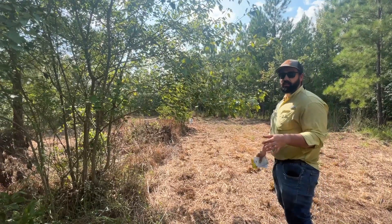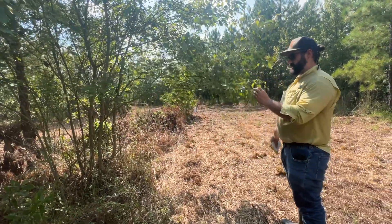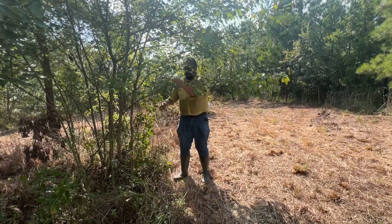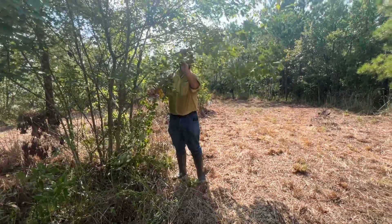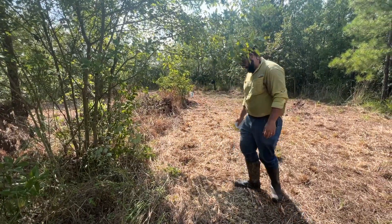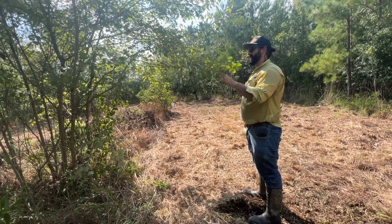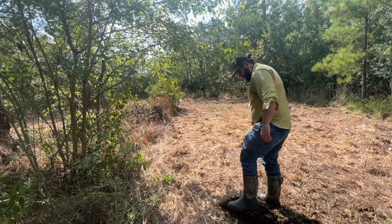We're going to set up a mock scrape here in our center food plot. We've got these low-hanging branches — I'm going to go ahead and break them off. Then the fun part is roughing it up. What the deer will come and do is they'll rough it up — they have scent glands on their feet, and they use orbital glands and kind of rub on this and put scent on it. This should hopefully get the bucks fired up when they break out of their bachelor groups.